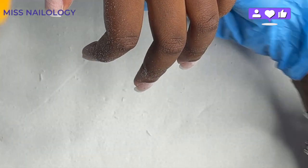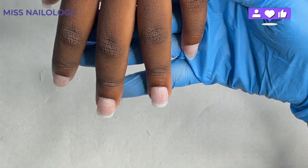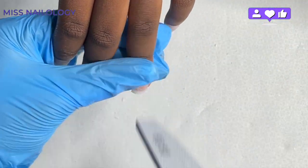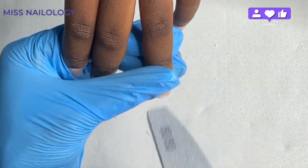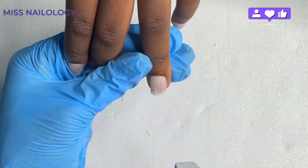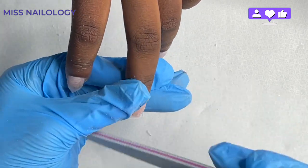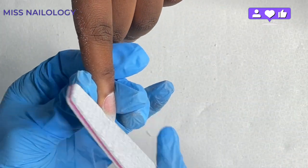Now, for checks and balances, I'm checking the free edge of these nails. I'm taking my 80-grit hand file and making sure the free edge is exactly what we're going for.